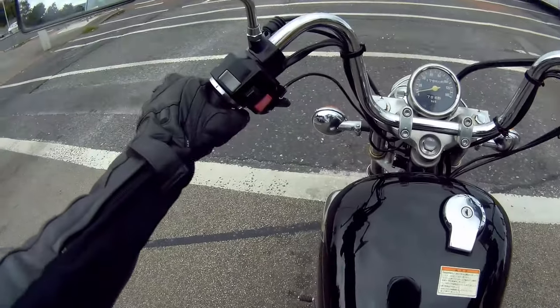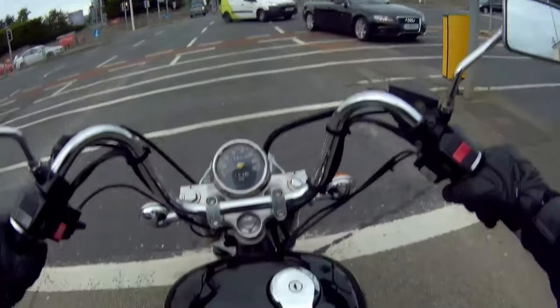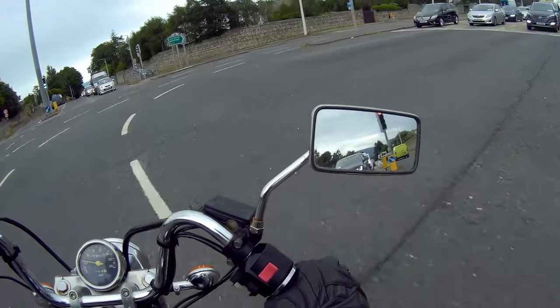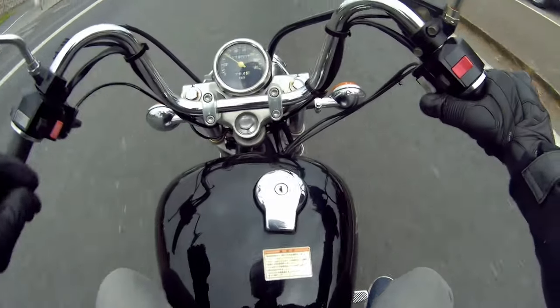All the controls are nice — choke here, you have your horn, your indicators, your lights, kill switch, and your starter button as well.